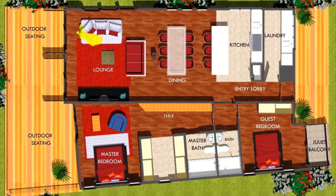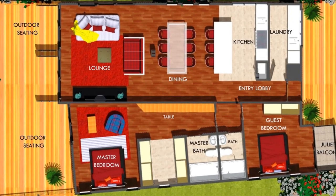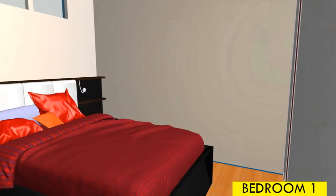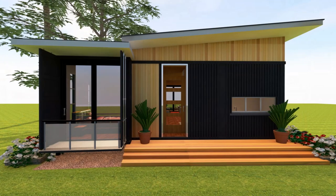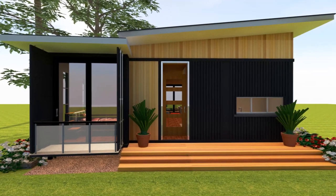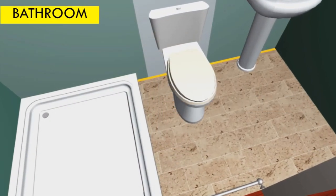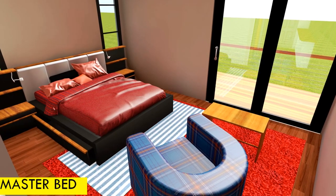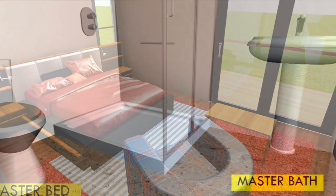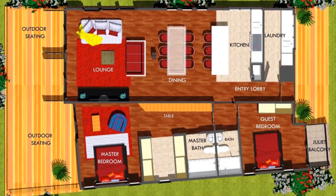We also have access to the bedroom or sleeping quarters of the house right from the lobby. You have a small guest bedroom with a Juliet balcony facing the front of the house. We also have a common bathroom that can be used by your guests, and then on the extreme end of the shipping container we have a master bedroom ensuite with a walk-in closet and a generous reading and dressing table.